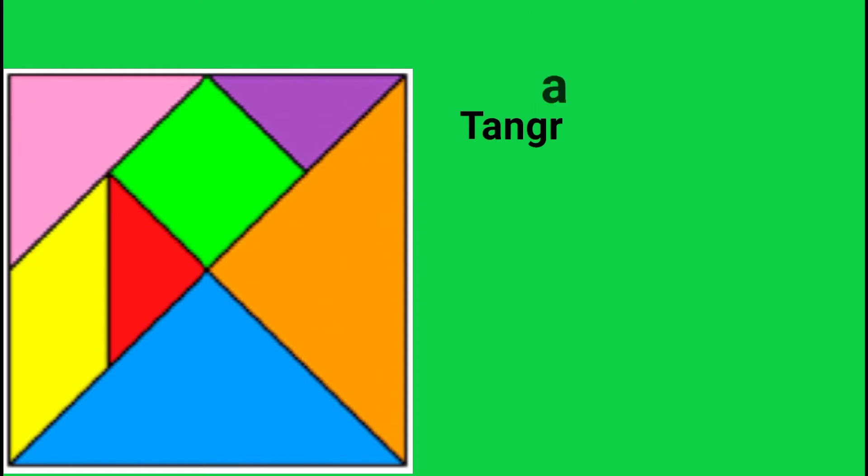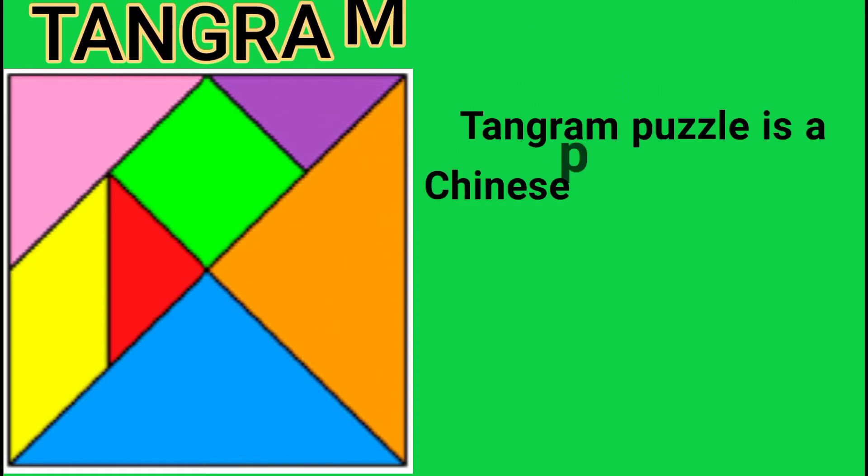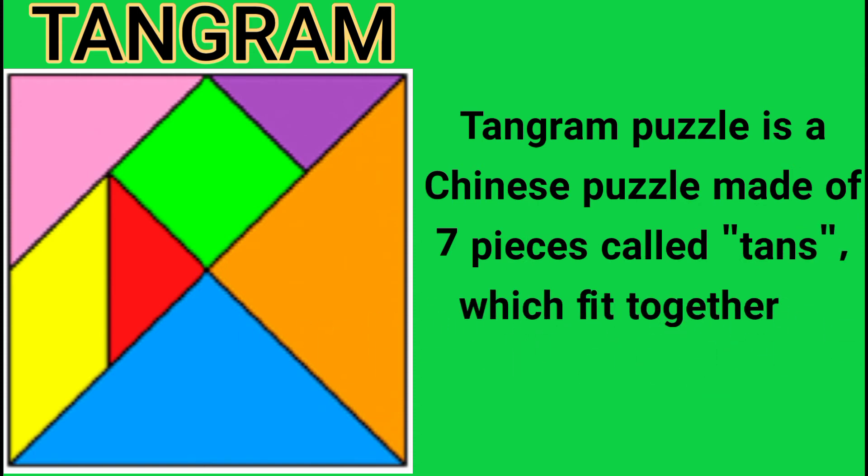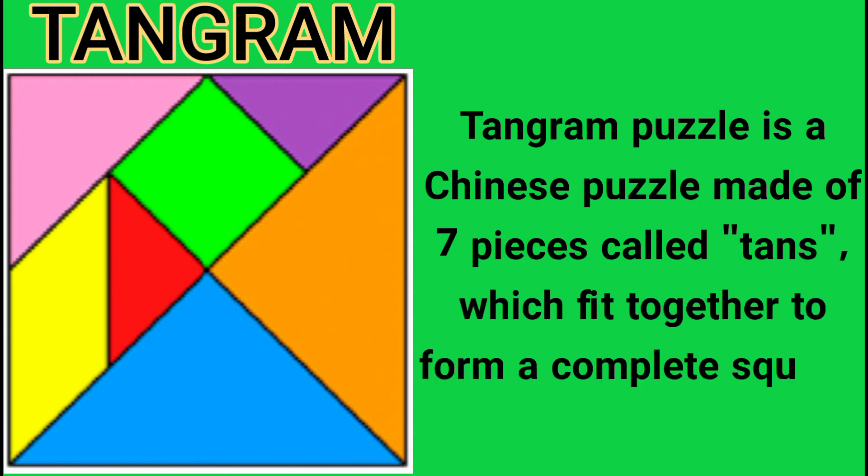A tangram puzzle is a Chinese puzzle which is made of seven pieces called tans, which fit together to form a complete square. These pieces are two large triangles, one medium-sized triangle, two small triangles, one square, and one parallelogram.